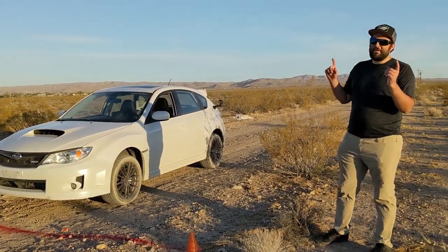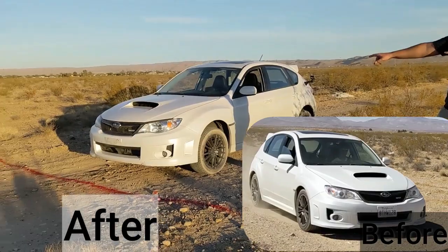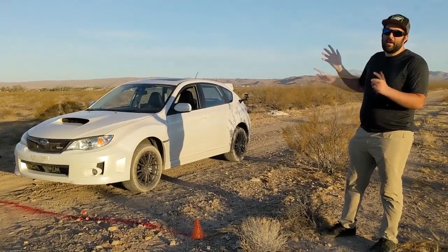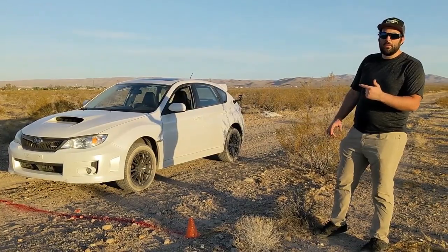We're out here again after doing the suspension. If you can tell from the shot before and the shot after, we're just about this much higher than we were previously. We're hoping we can quantify that this is going to be better — we're going to keep all the variables the same as possible. Let's get to it.